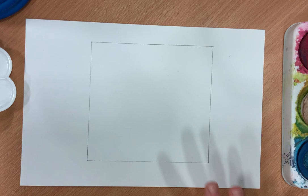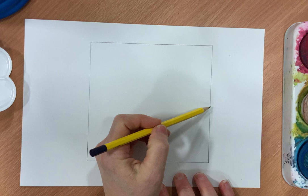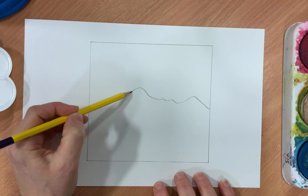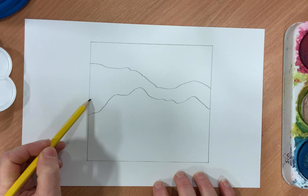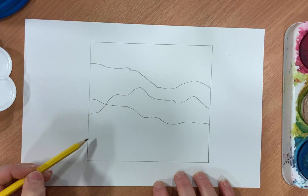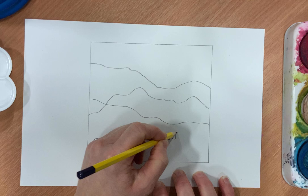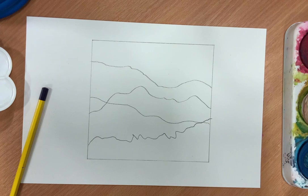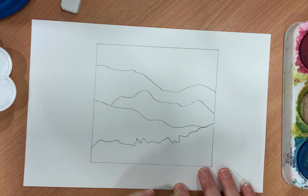Hello, today we're going to have a go at painting an aerial perspective using watercolours. I've just drawn out a square on my paper - it can be a rectangle or however you want it. We need at least five areas of mountainous shapes, bringing your pencil across the page so they overlap. We've got five areas and as long as they go from the front to the back, we're ready to go.